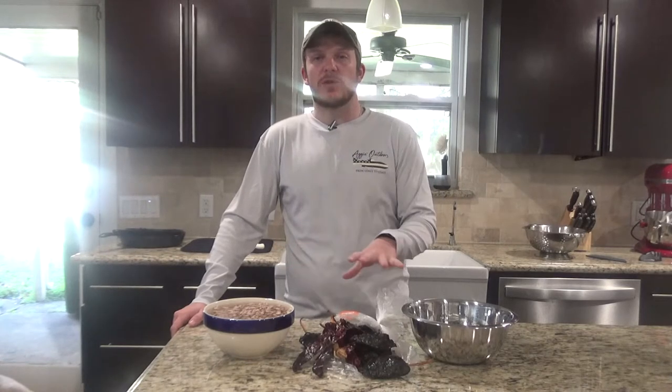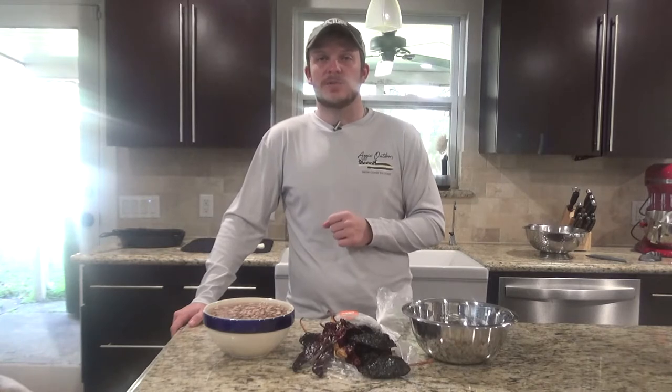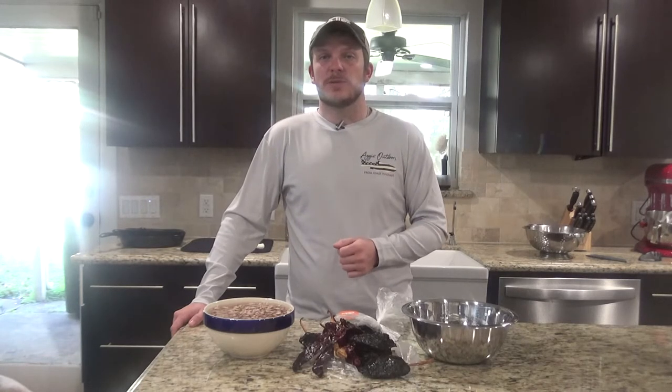I don't have everything out here because it's going to be cooked over the course of a day, so I'll bring up all the ingredients and show you how much I use of each. If you're interested, the link to the original recipe is below in the description, and I'll also list out all the ingredients there.